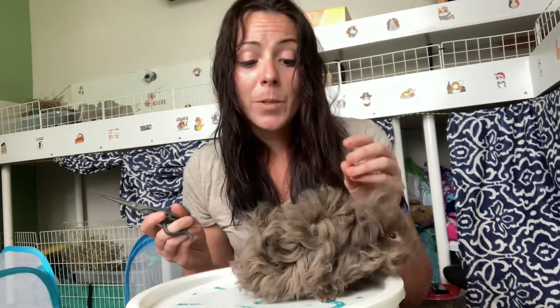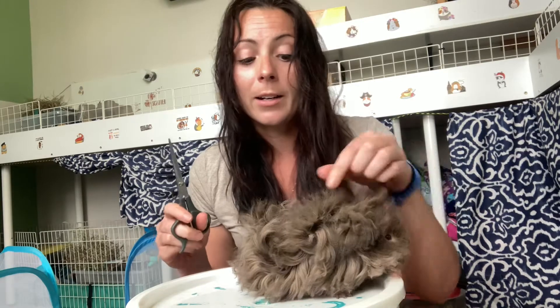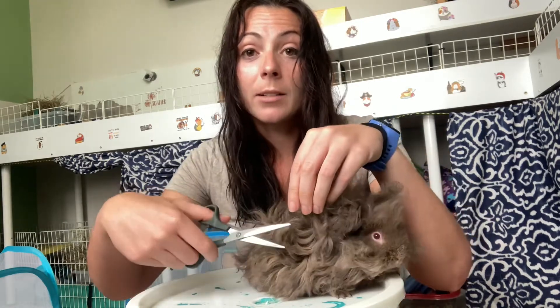That's kind of the basics of it — it's not too hard. I like long-haired guinea pigs so the haircuts don't bother me. For coarser-haired guinea pigs like Lunkaria and Texel, it's even easier — I just grab a lock and snip it off. So enjoy.